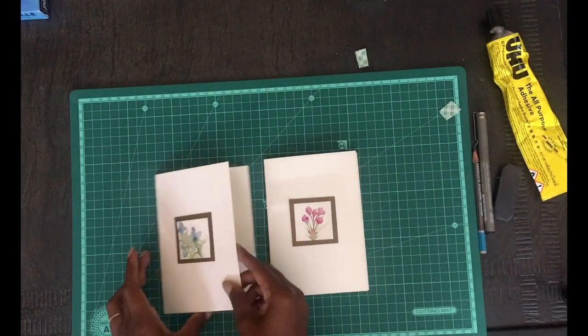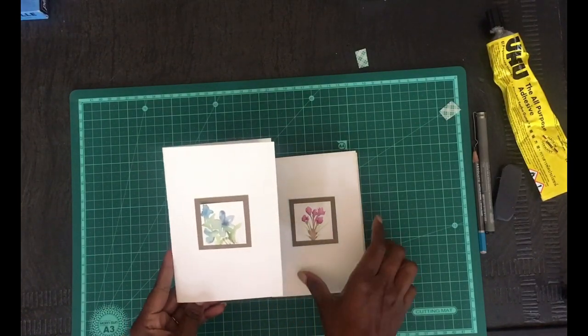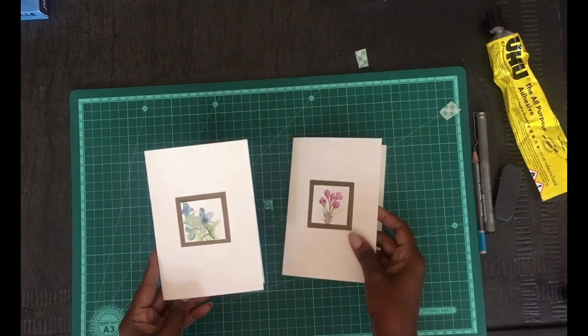Hopefully at the end of this class, this is what you're going to have: two cards that have a hand-painted detail, and this is what they're going to look like. So let's go!